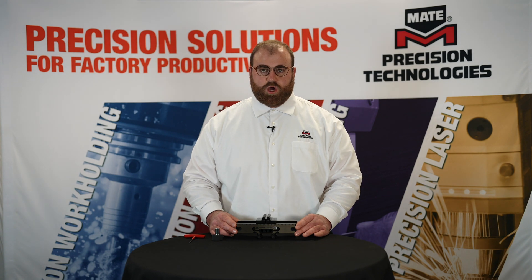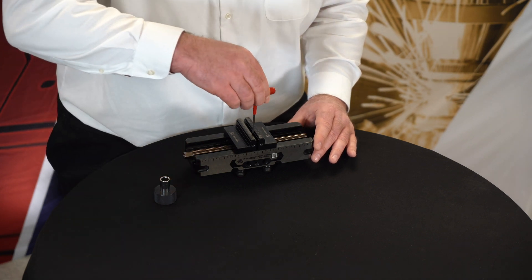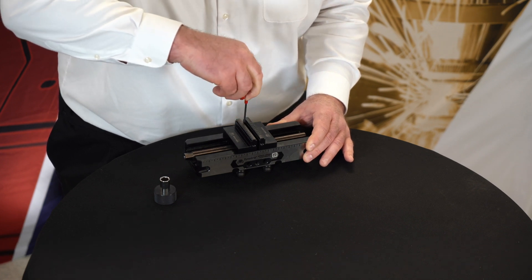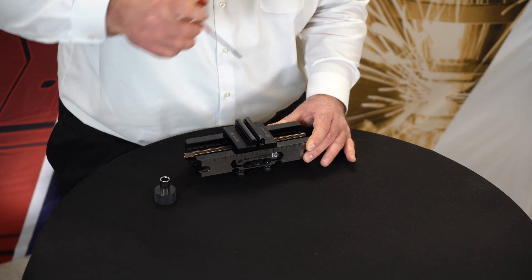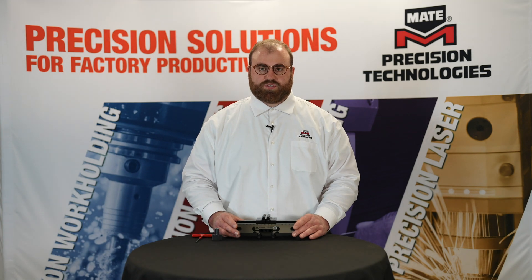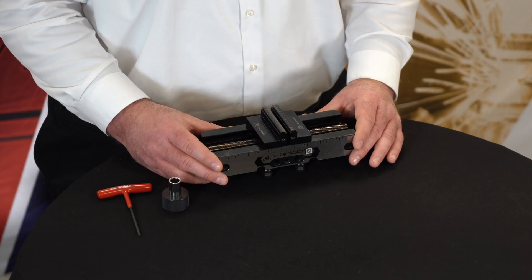Once you have verified that there is no gap, you will now re-tighten the lower center support screws. Torque the lower center support screws to 5.6 newton meters or 50 inch pounds for the 52 family, or 10.2 newton meters or 90 inch pounds for the 96 family.